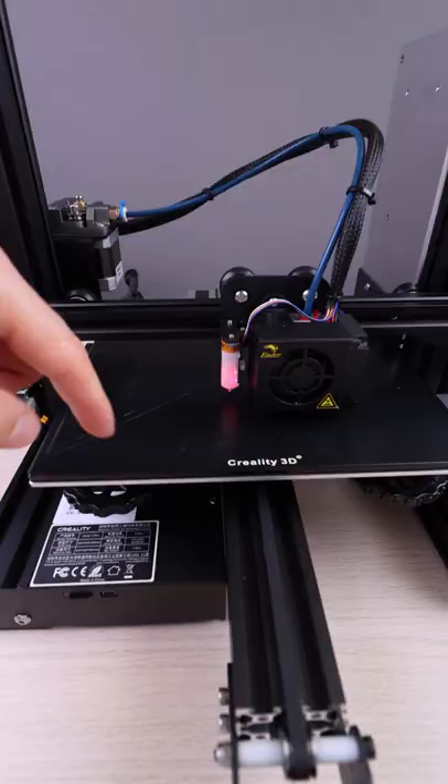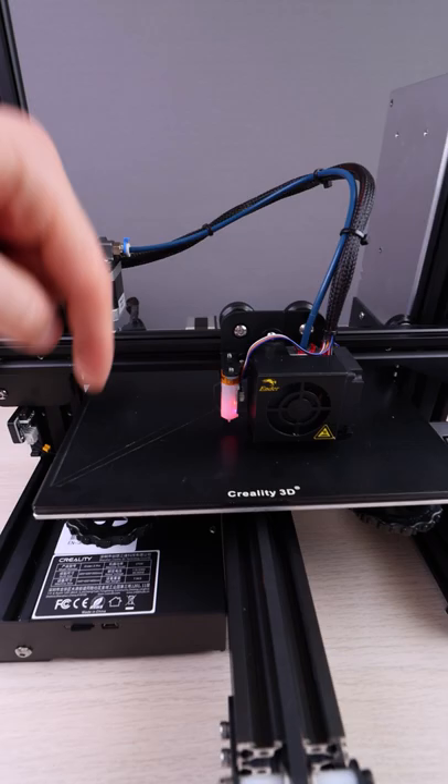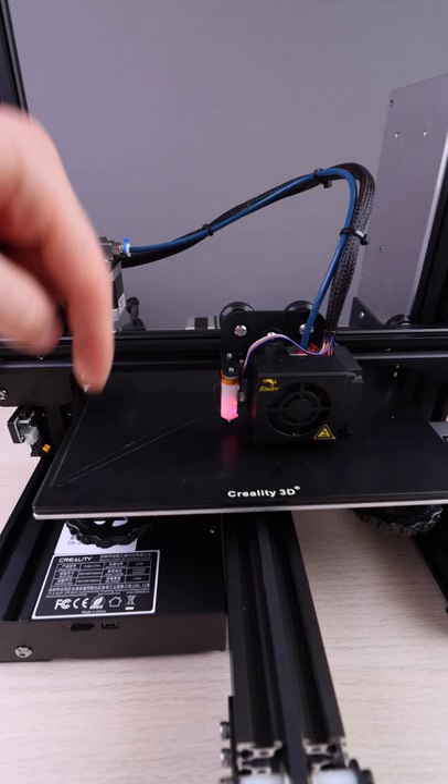Here we have the BL-Touch. It's measuring several points through the entire bed, and this is how it compensates for misalignments in the surface.